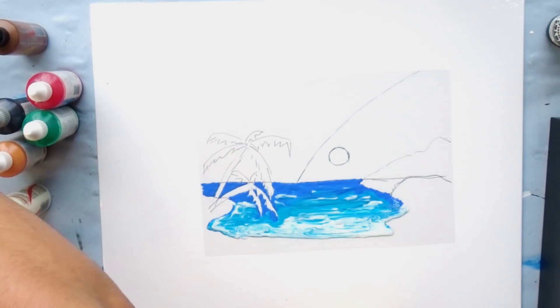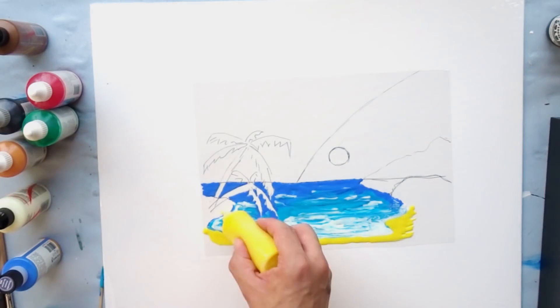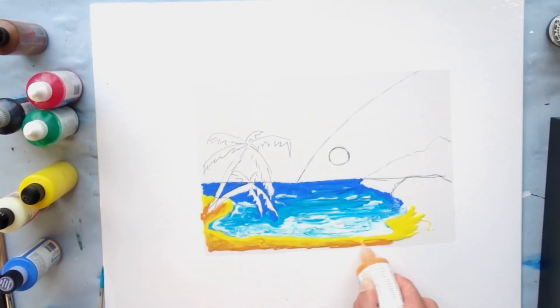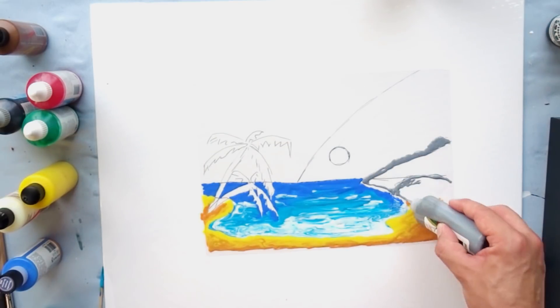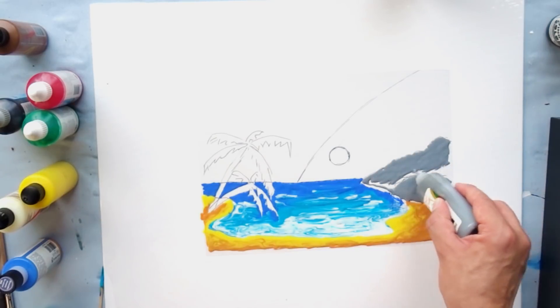When I was younger — about 20 years back — I pretty often used these window colors and made some sketches for my mom to decorate our home's windows, and it was really fun. I had a couple of these bottles laying around ever since. I wanted to give it a try and hoped these colors were still usable, and most of them were completely fine, which was really astounding after all these years.